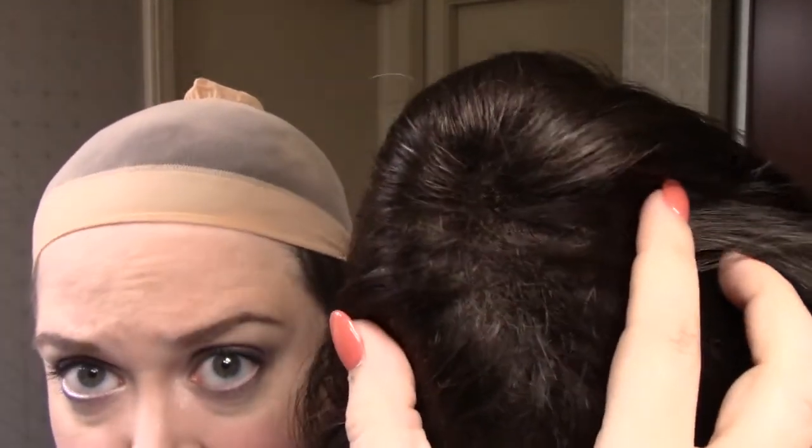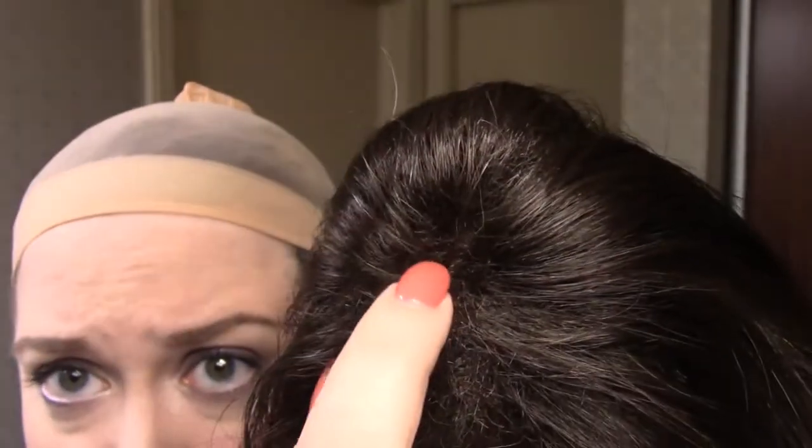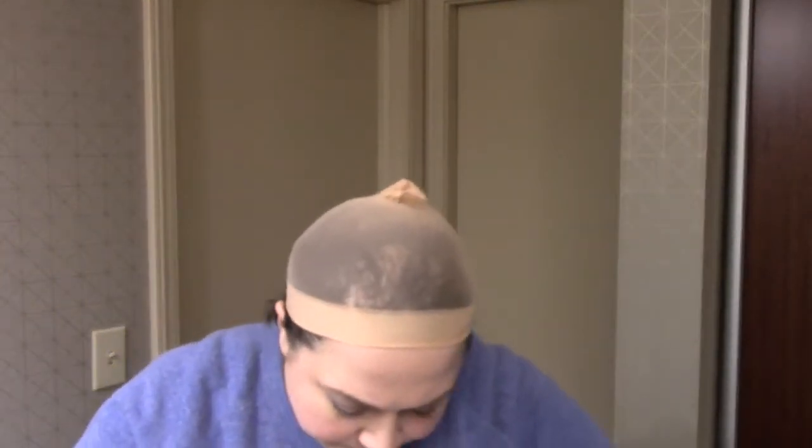This is what the top of this sample wig — a first run sample wig — looks like. Can you see that? Do you see this up here in particular? This is the factory part. This is the condition that this wig arrived in. You can count the tracks: one, two, three, four. That's right on top. I'm actually sending this one back to the manufacturer. I'm not even going to sell this particular sample to somebody, because I don't want anybody to get this wig.